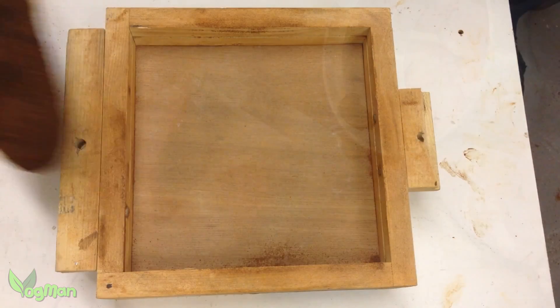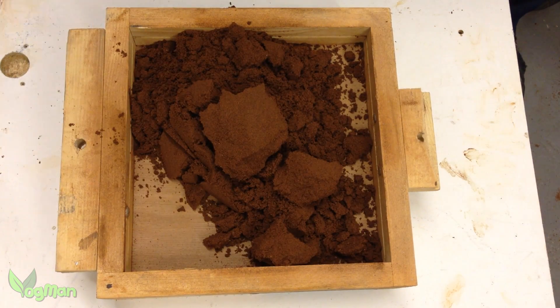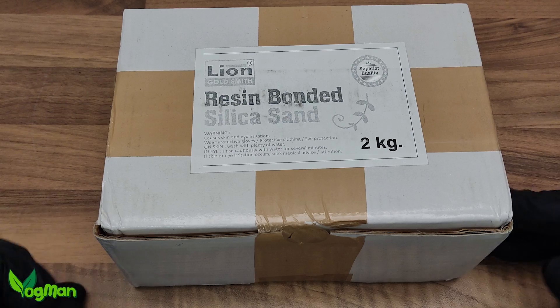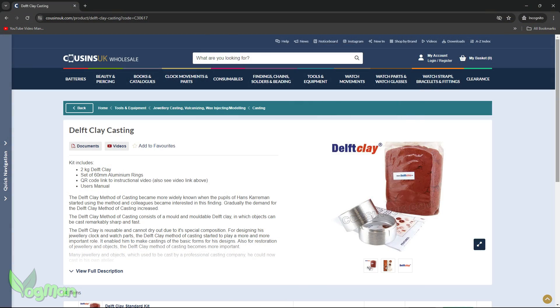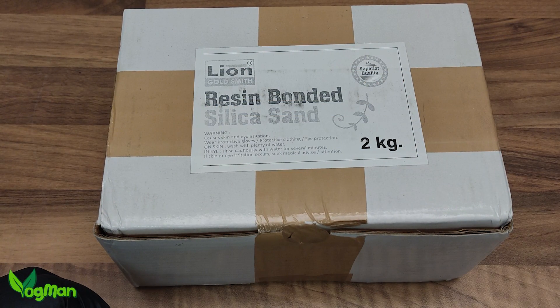Keen DIYers could even make their own flasks out of wood, something like this but on a much smaller scale. The sand that came with this kit isn't actually Delft Clay, which in fairness is a brand name. My purchase claims to do exactly the same thing and save me a few pennies, so we'll have to see.